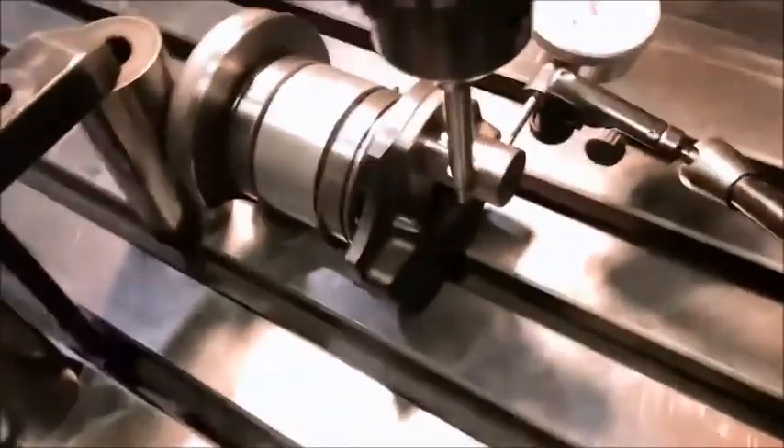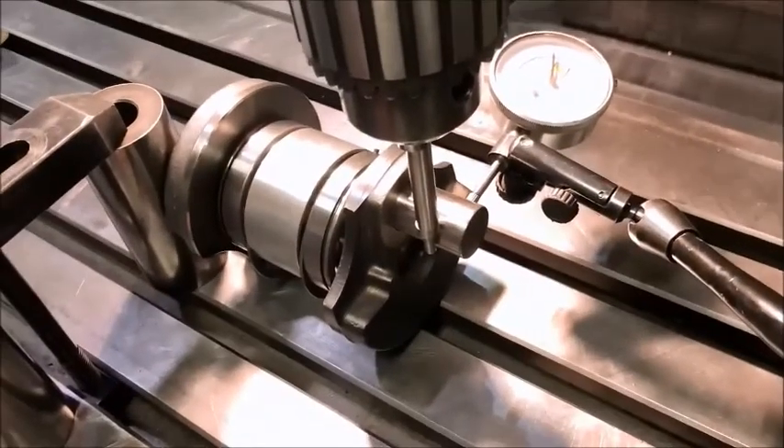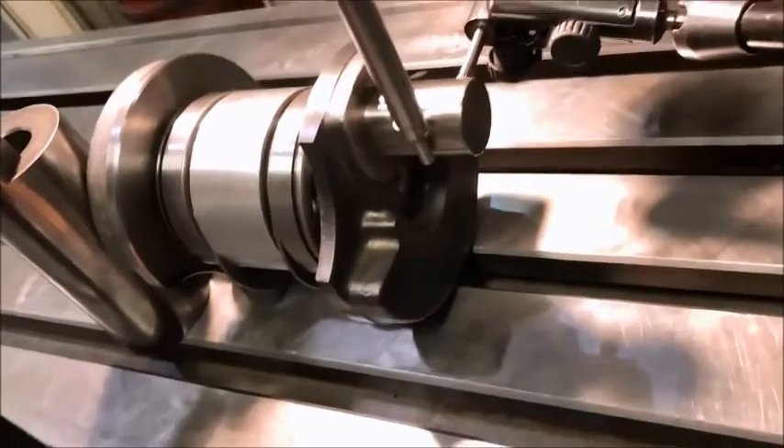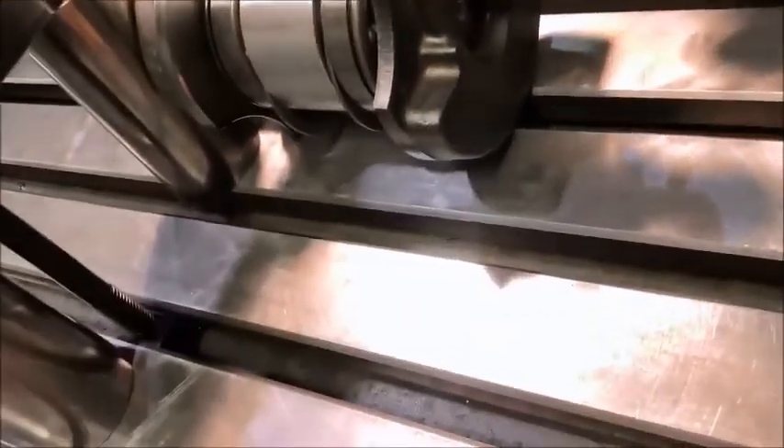We're allowed plus or minus half a degree. So now that I've got this together with thread lock — it's the blue thread lock, the 243 by the way — and you're taking a pin here. So we'll go and press this together and start looking at our other sections.